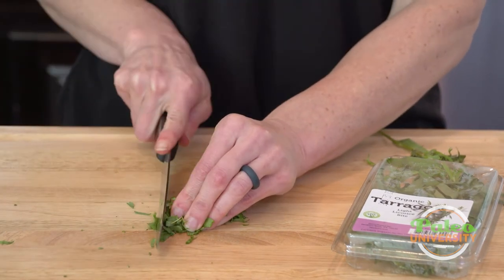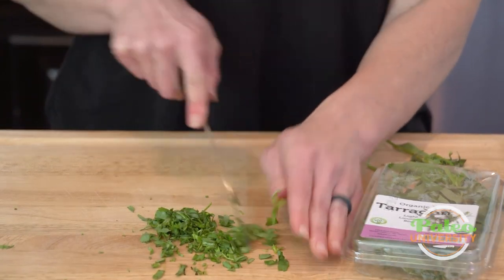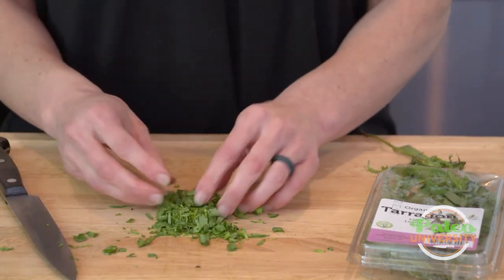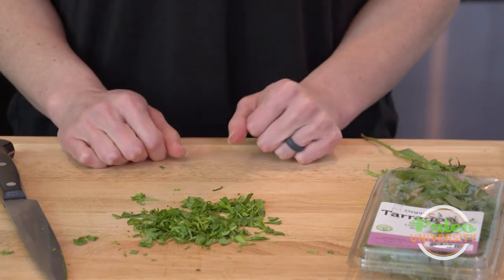If you want to go finer, bunch everything up together as much as you can, then pull your knife across it in a rocking motion. There it is — it's a pretty rough chop, but I like it like that. You can make it a little finer if you wish, but that's enough to serve our purposes. That's tarragon.